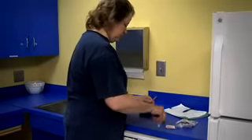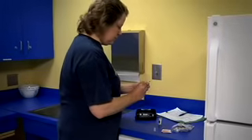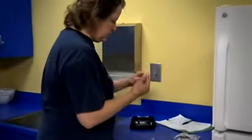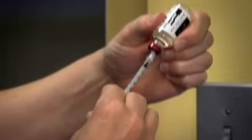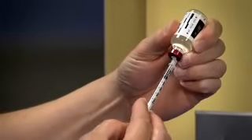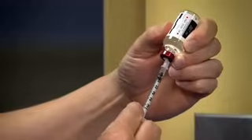Remove the cap from the needle. Pull back the syringe's plunger to the number of units of insulin you'll be taking — this will pull air into the syringe. Push the needle through the rubber top of the insulin bottle while it is on the flat surface. Push the plunger all the way down to push the air in the syringe into the bottle. This makes it easier to draw out the insulin. Keep the needle in the bottle and turn the bottle upside down.